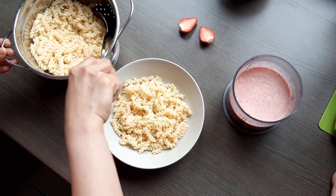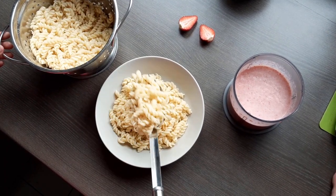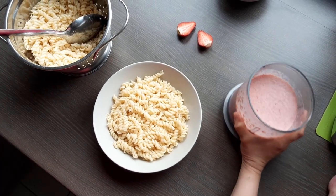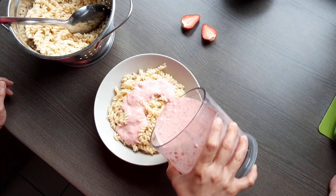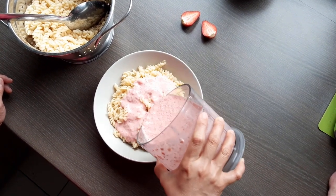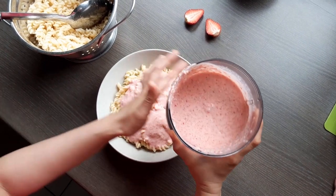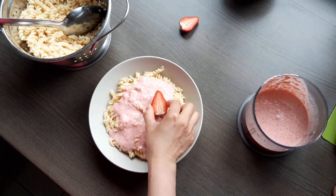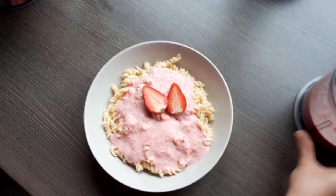It's really simple and easy, and it's a healthy meal. Like that, and then we will just pour our strawberry sauce here. And that's it — enjoy! Bye!